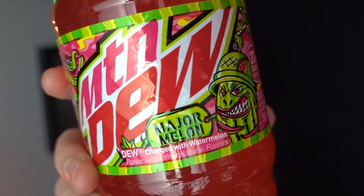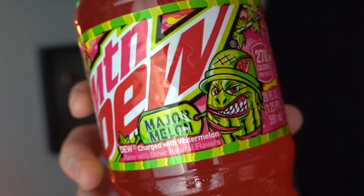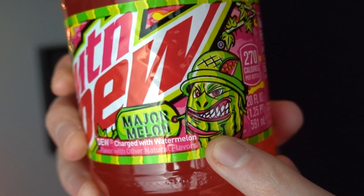Here it is, guys — Mountain Dew Major Melon. I'd like to point out that the artwork on the label is absolutely awesome, and there is the mean Major Melon himself. My camera isn't doing it justice — you can't really see how vibrant this pink color is. Now for the taste test — I'm going to take a bunch of sips to really get that full flavor, and then give you my final thoughts. Let's try it, it's my first time!